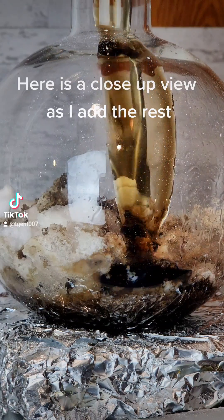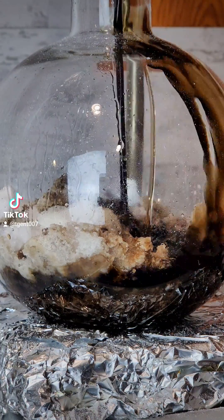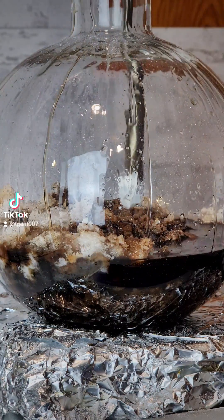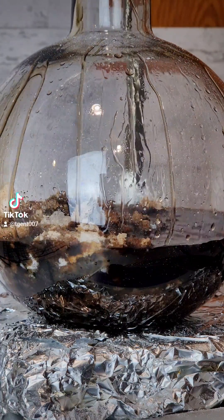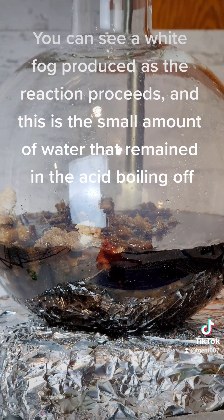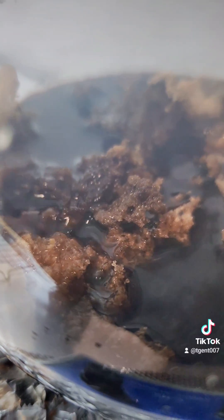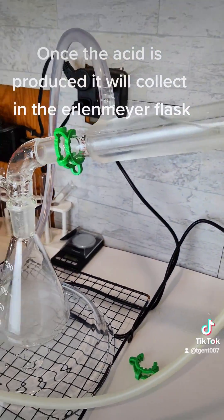Here is a close-up view as I add the rest. Once the acid is produced, it will collect in the Erlenmeyer flask.